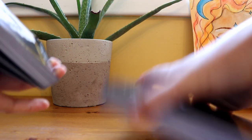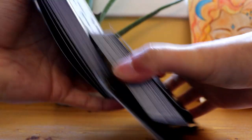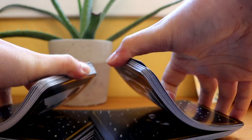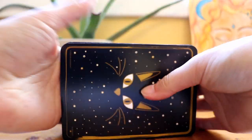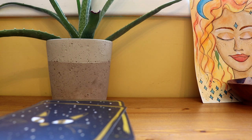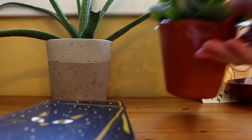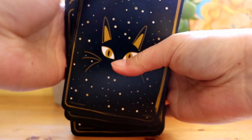You'll see how spazzy I am at shuffling. They're a little trickier to shuffle just because the cards are a little bit bigger, but I have really little hands. So I think what I want to do for this reading is I want to interview this deck, and I'm going to ask this deck if there's any particular life area or topic or theme that this deck loves to read on.